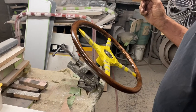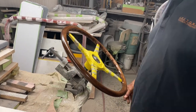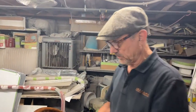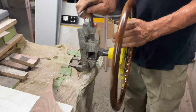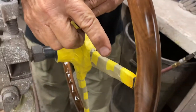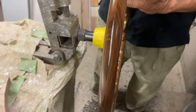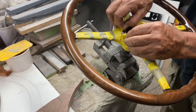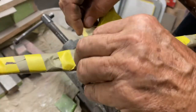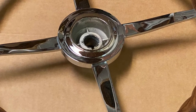We started out with eight feet of wood and we're down to two feet — we used up six feet just for this small steering wheel. At this stage the wheel is pretty much complete. Look around the back side — you can't really tell how it's put together, which is amazing. The center is really beautiful, that was done prior to coming in here and it's all chrome plated. The quality of the plating is absolutely perfect.